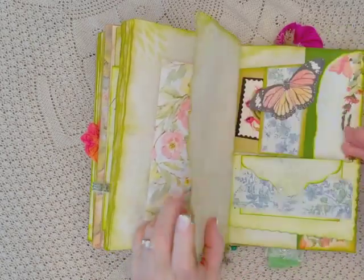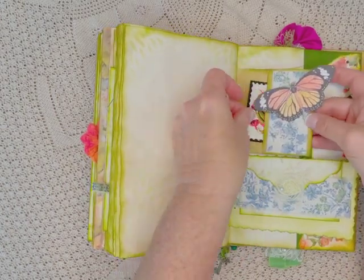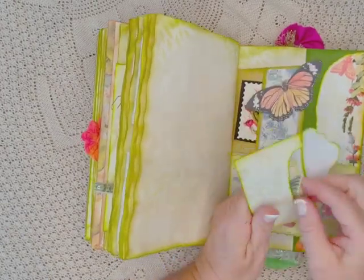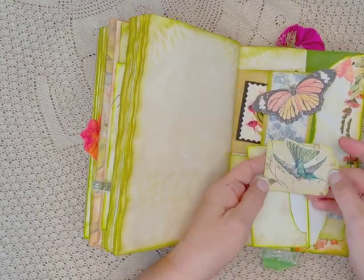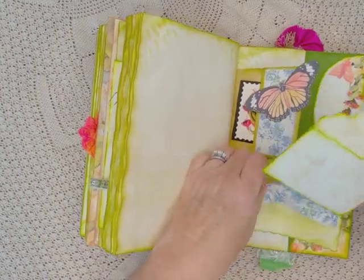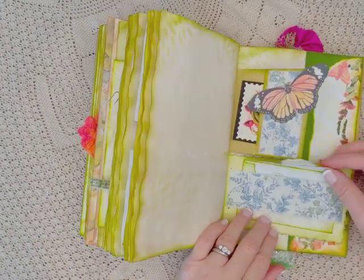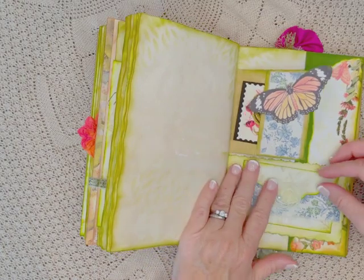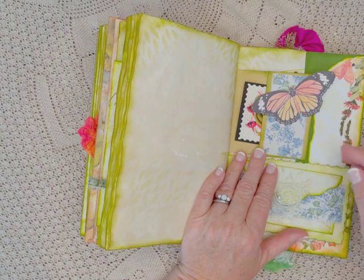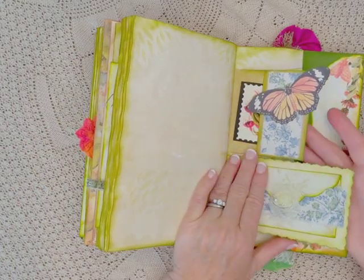Another hummingbird here. Butterfly. Another stamp. Another envelope here. So this kit came with a bunch of envelopes and I just embellished them. Another one of the tags here with the little hummingbird. I'm pretty sure that I got this beautiful fabric here from Emily at Junk Journal Inspirations. I will put her information below as well — for her shop and her Facebook group, YouTube channel, all that below.